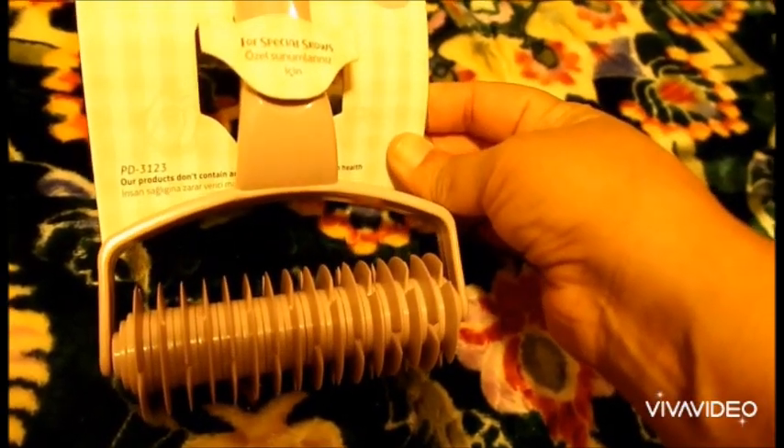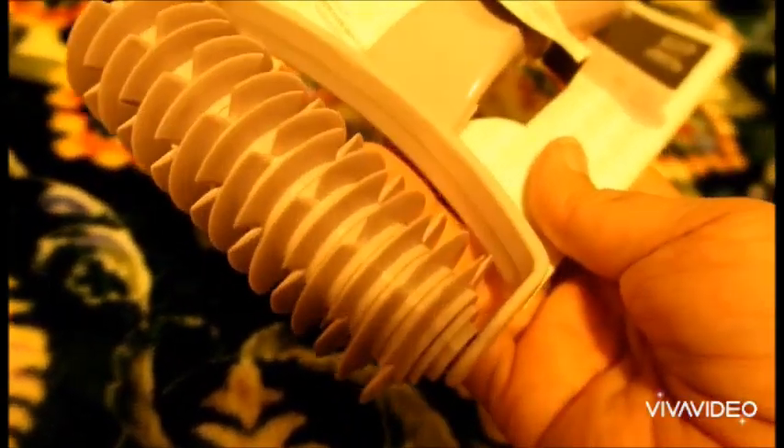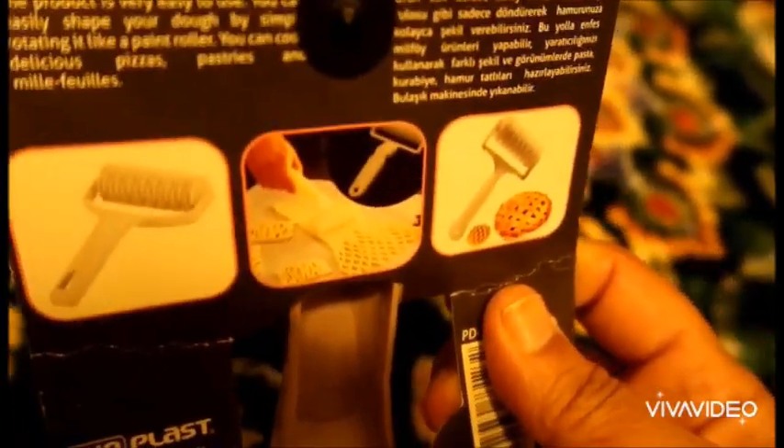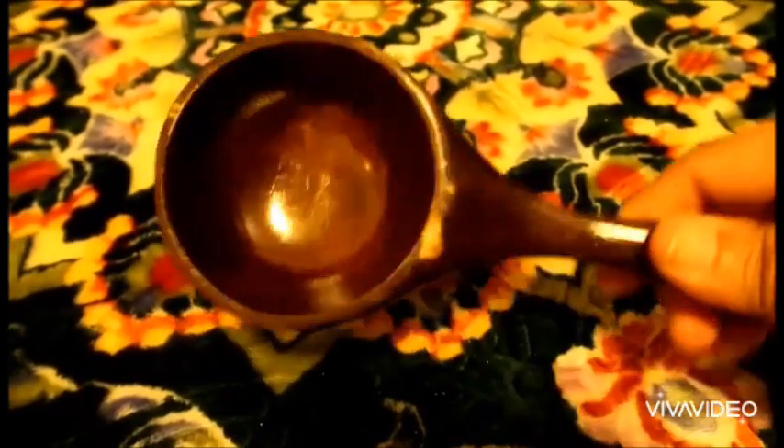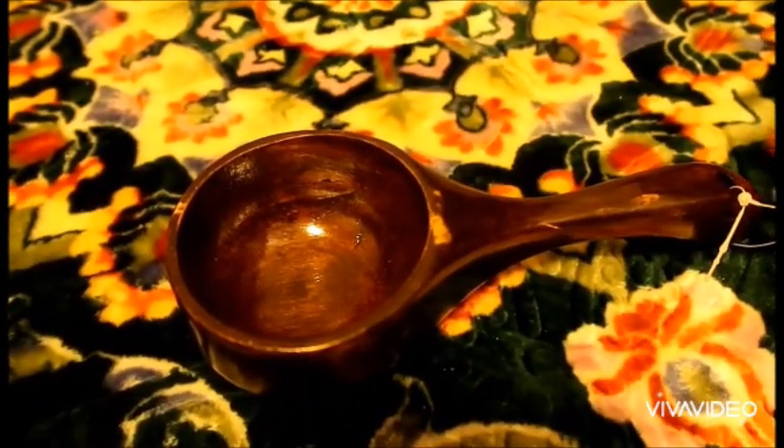This one is a dough shaper — very cute for pastry. You can make shapes like a knit pattern, like this. It has rolls on it. I also bought this wooden spoon for many uses: hold soup, stir rice, or for cooking videos you can put whole spices or ground spice in it. Many uses, I like it.